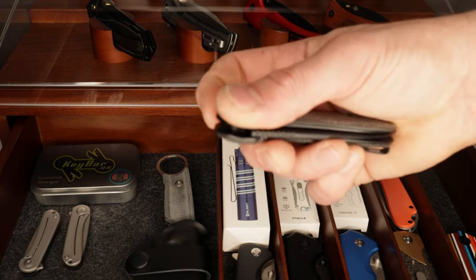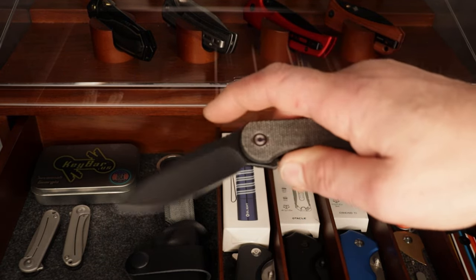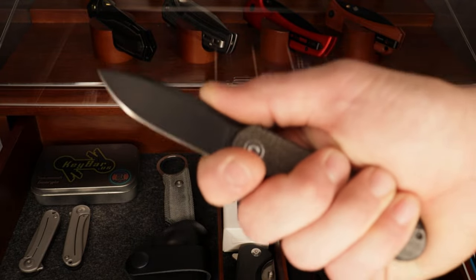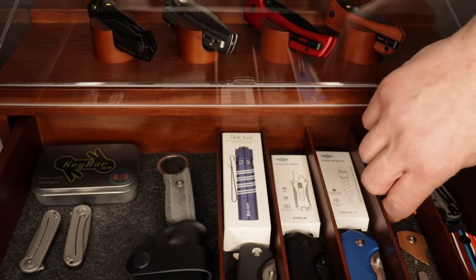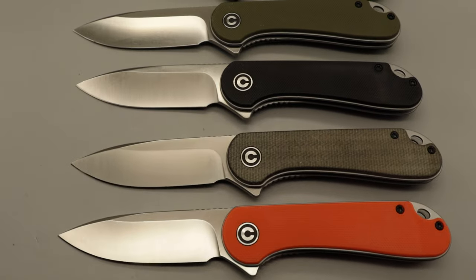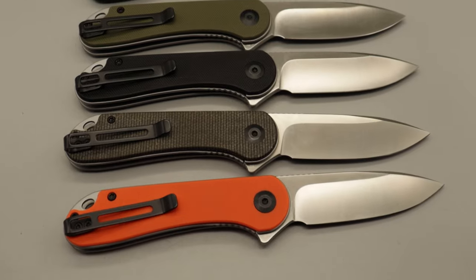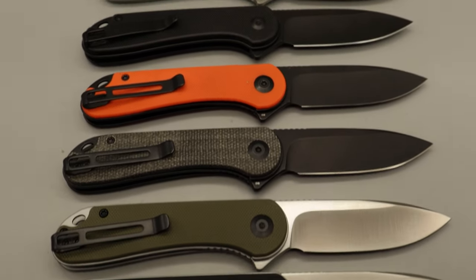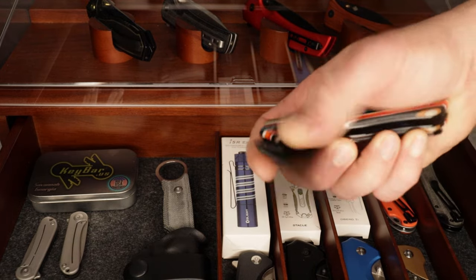Then we have some more Elementums — the black micarta one in D2 steel. This is just an amazing pocket knife, one of the best gift knives you can get somebody or yourself. Then we have an orange G10 version, this time with a satin finish — the other one was black coated — in D2 steel.